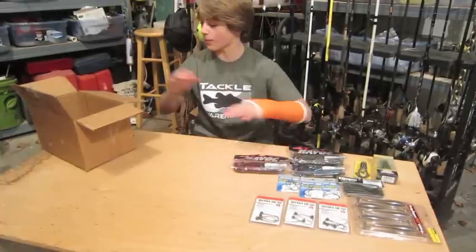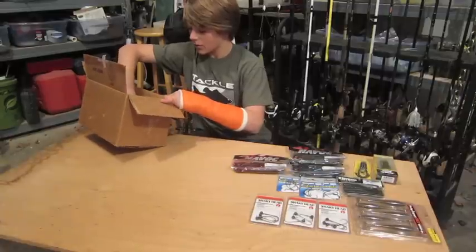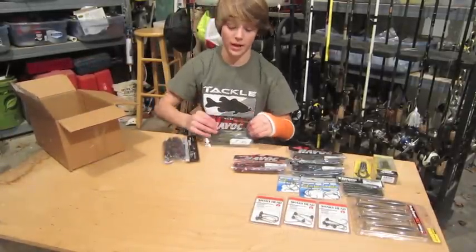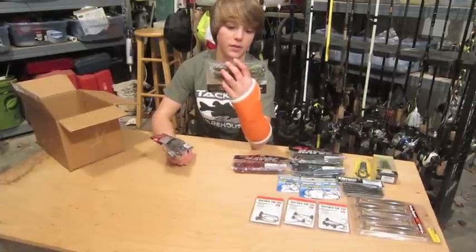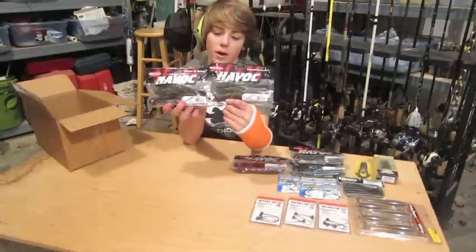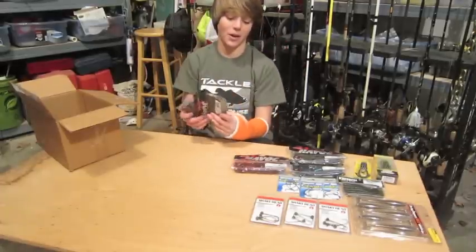We got some Havoc Pit Bosses in here. It's always the Pit Boss. I got some in Summer Crawl and Family Bug. And if you watched the Tackle Warehouse unboxing last year, I got these same two colors — so obviously I like them and ordered them again.